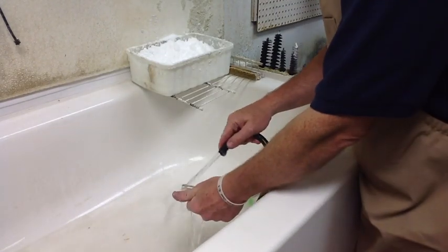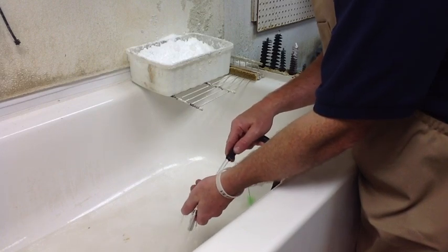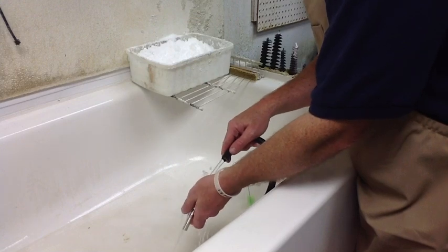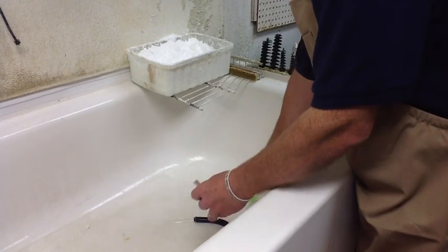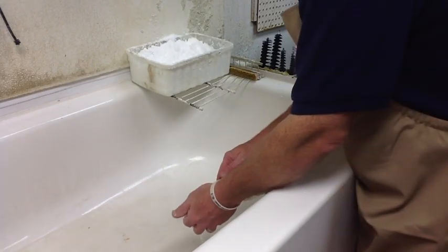Then very carefully make sure you get all that baking soda off the mouthpiece. It cleans as a micro-abrasive and also neutralizes any acids left on the mouthpiece.